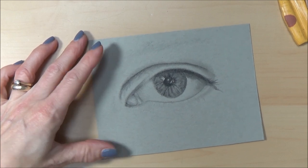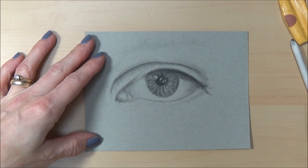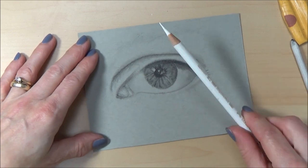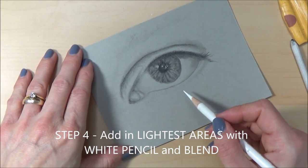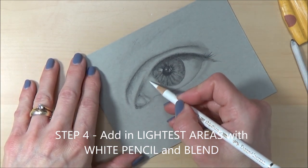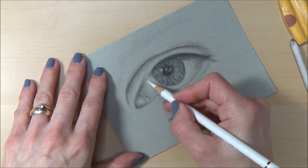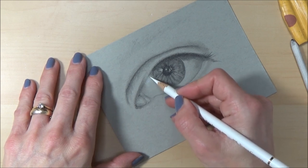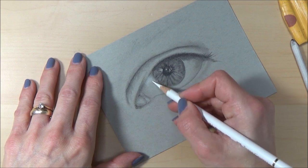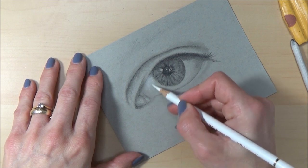We're starting to get the shape of the eye and for the next step — step four — I'm going to add in some of the lightest lights with my white pencil. I'm going to go in and put some white down but blend it out so you get that nice gradient from one value to the next. Those gradations help build the depth — that's what I was saying earlier.